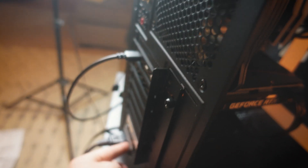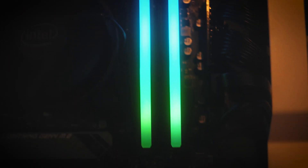Yeah, that looks good, I guess. Now this? Oh snap, it's got lights. There's another light. What's that light? Oh, it's RGB. I hate it.